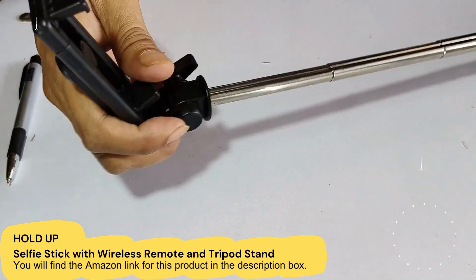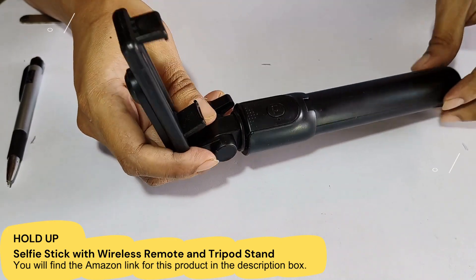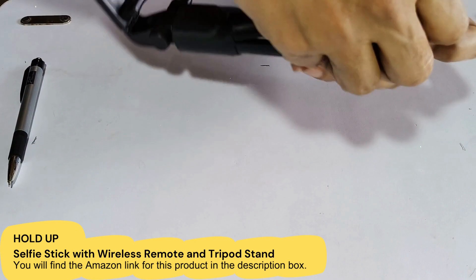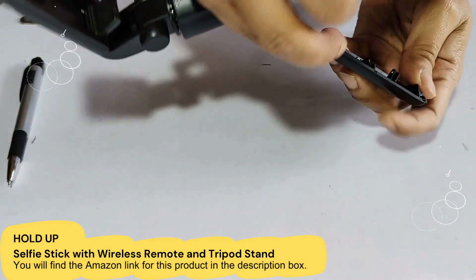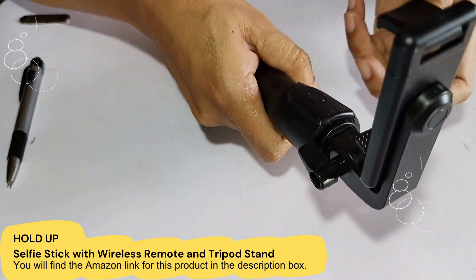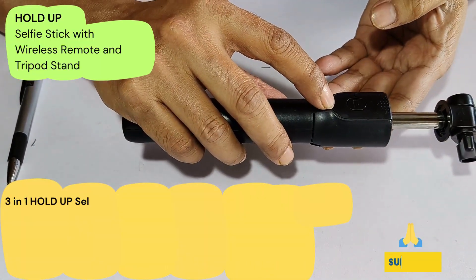Now let me collapse this. It will collapse easily — and it will open from here as I told you earlier. Now it is open, it is flexible, and there is a very good grip here.